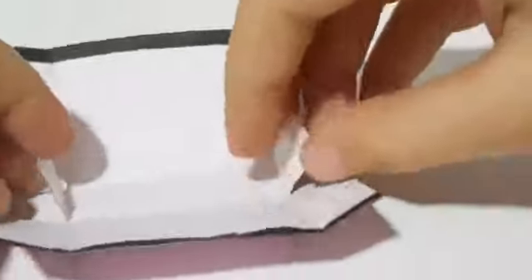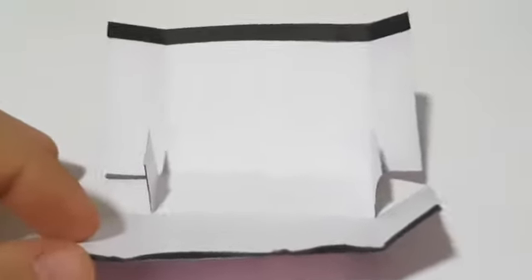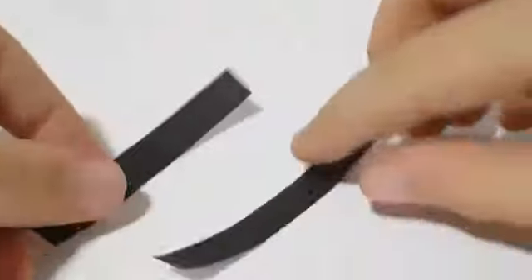So now we have two tiny tabs that we are going to use to assemble our bag. Then leave the bag aside and work on our handles.